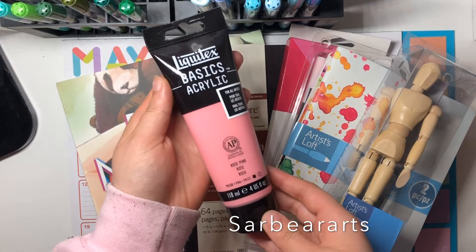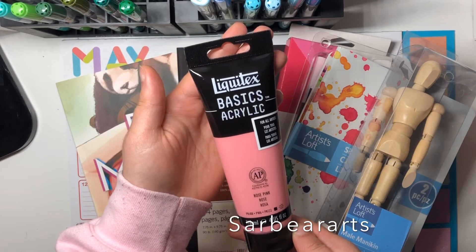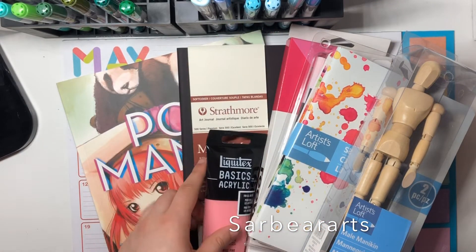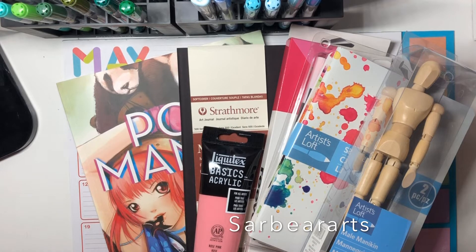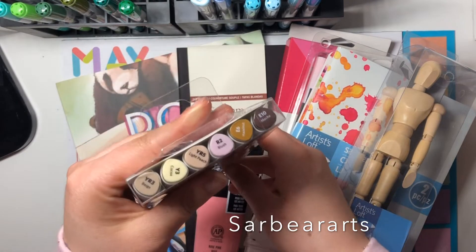I really liked this bubblegum pink acrylic paint color, and I want to do more acrylic paint pieces on paper and also on canvas, so I thought that'd be a really good addition to what I bought.